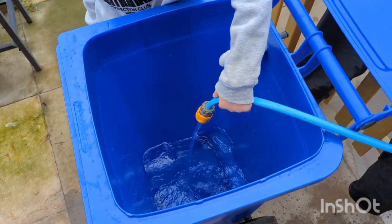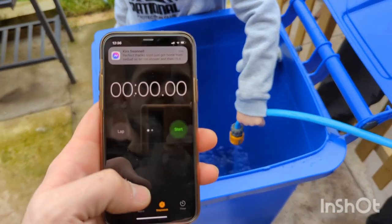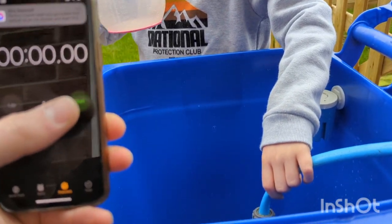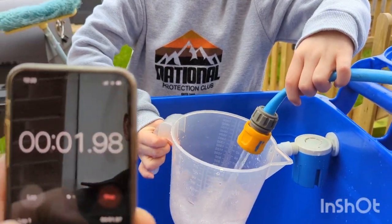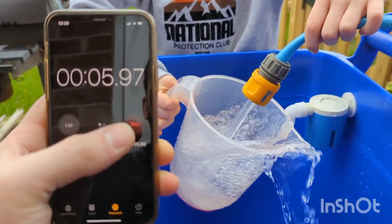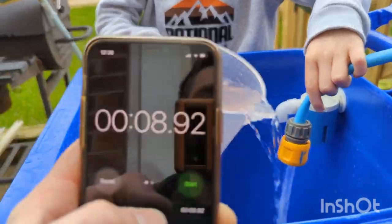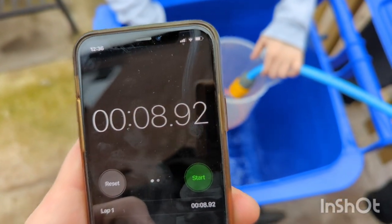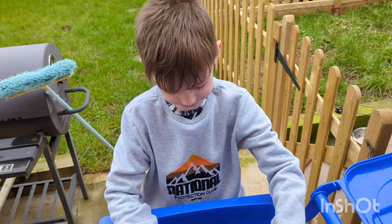We're going to get a baseline reading from the tap. Luca, let's see how long it takes to fill this jug. We lost a little bit, but it was around about nine seconds. That was a bit of chaos.